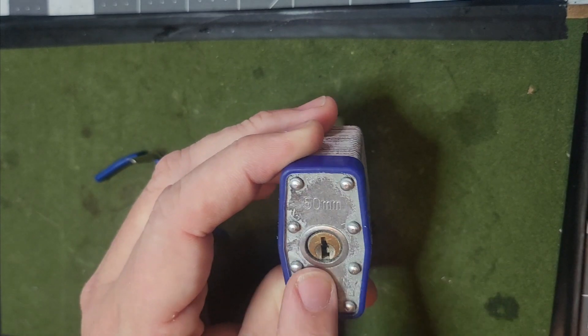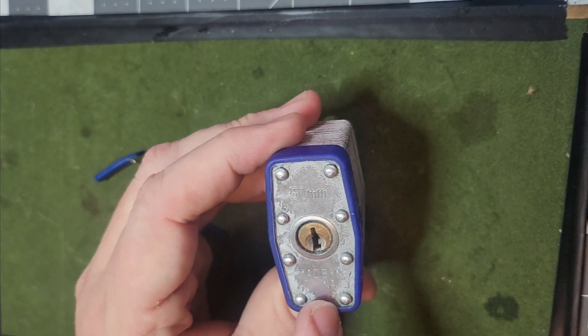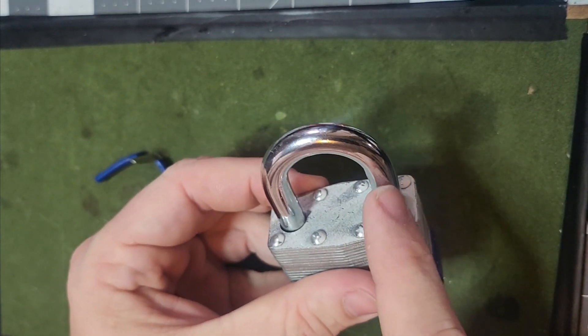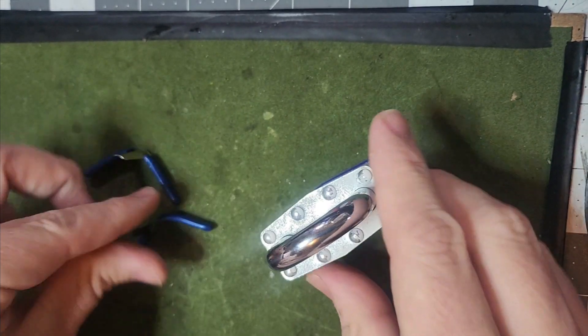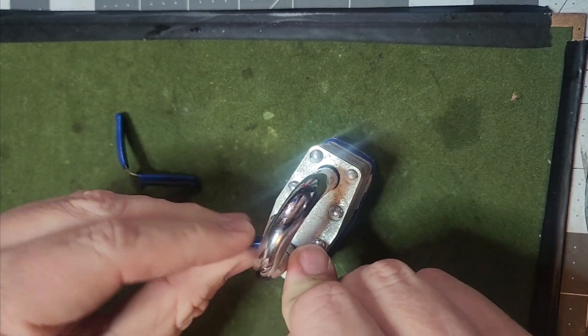First you have to look to see which way the key goes in — it goes in this way. So this is north, this is south. This shank here is the one that's going to pop up out of the lock. To get in this lock really quickly, I would place this shim here.